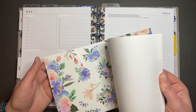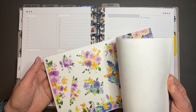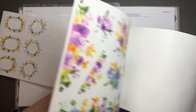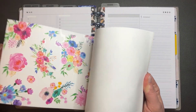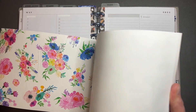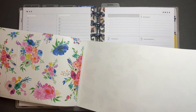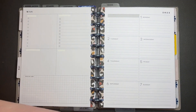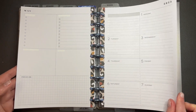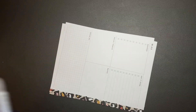I'm just going to decide which one I want to use. I use this one in my catch-all monthly, so... Do I want to use the butterflies on some of these? I think I'm going to use this one. Yes! Okay, I'm going to pull this out.